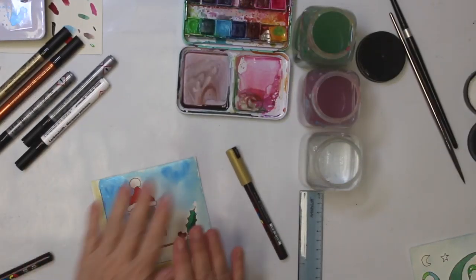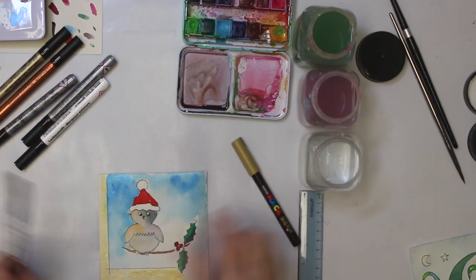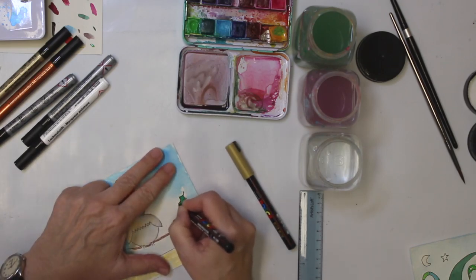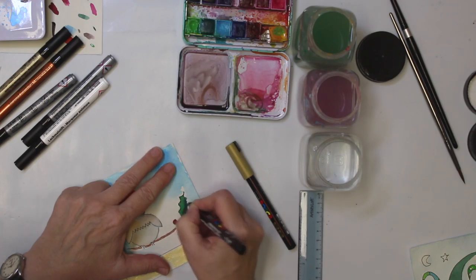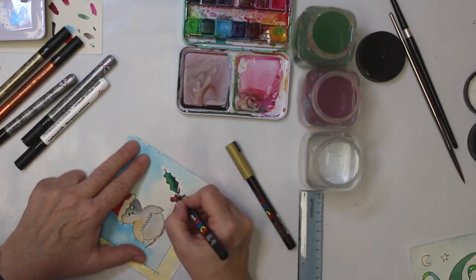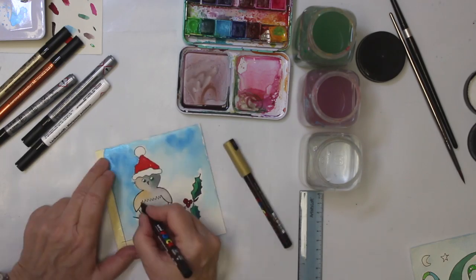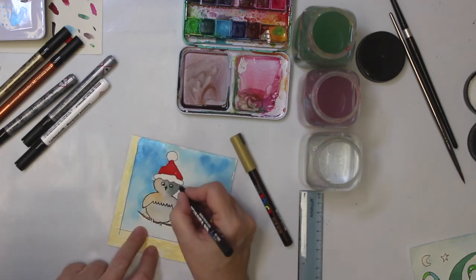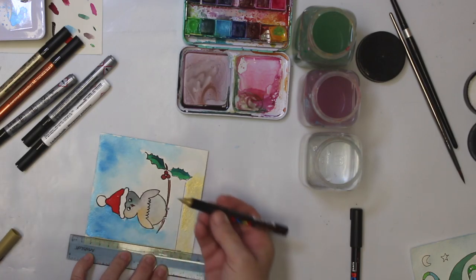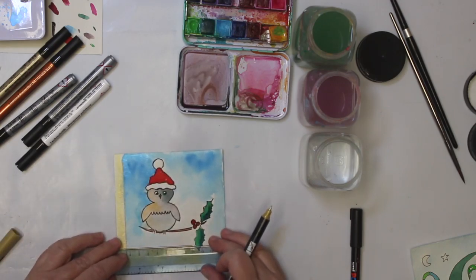I ironed it a little bit — I do have a craft iron, that's what I used. Now I'm going to outline the images again with a black acrylic marker. I like this illustration style, which is why I do it often. I also tried a golden acrylic marker from POSCA, and it actually covers up the black from the print, which I think is nice.